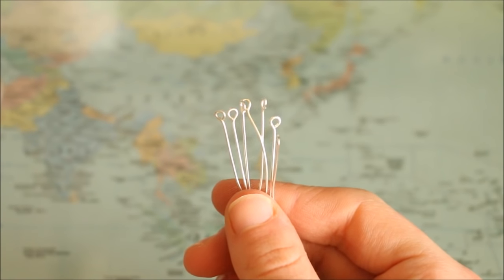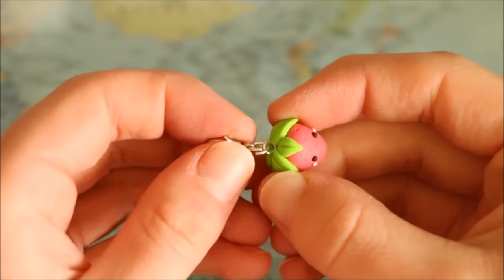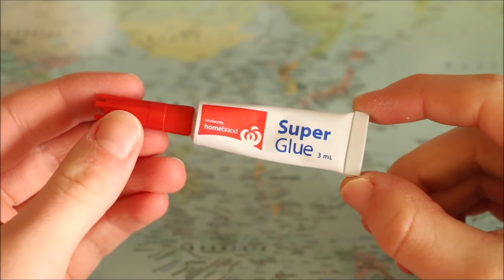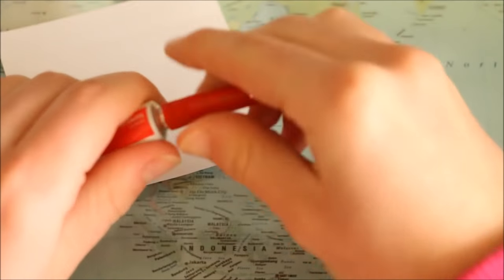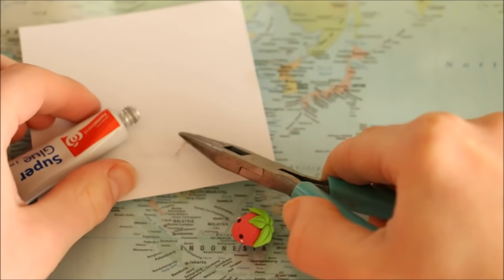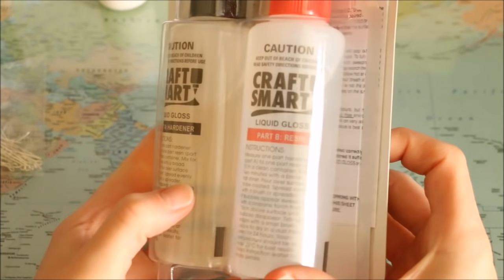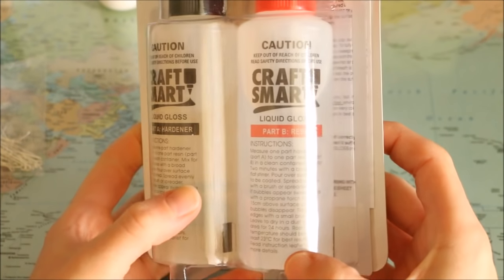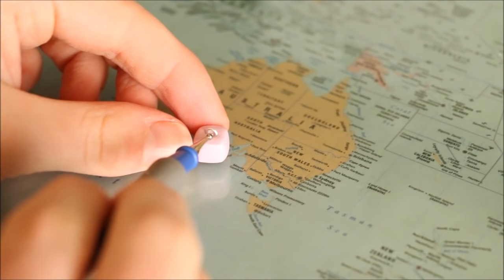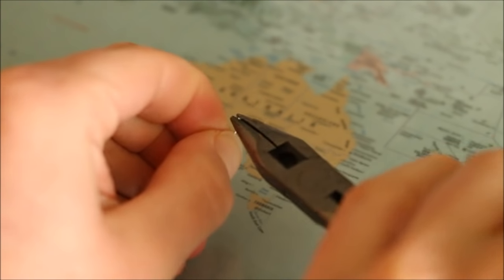Securing your eye pins is a very important factor if you're wanting to turn your creations into charms, because you don't want them to fall out the first time you use the charm. My favorite way is by applying some super glue after the charm has been baked and cooled — I've never had any problems with this method. Some people also like to use resin to secure their eye pins after baking. You can also secure eye pins before baking by burying them in the clay, or by bending the end and using liquid clay to help keep them in place.